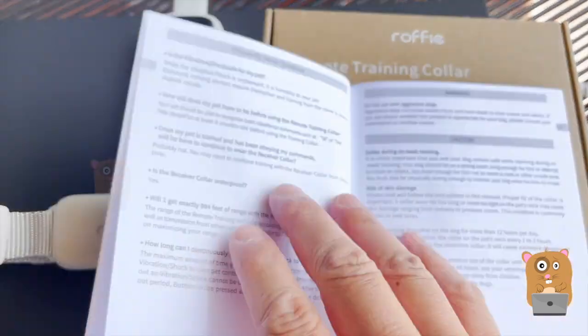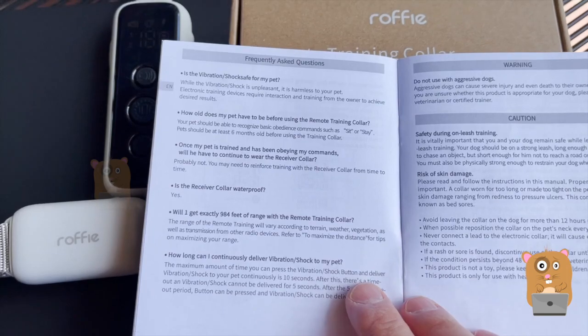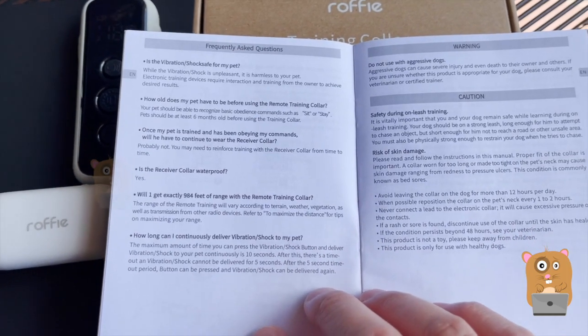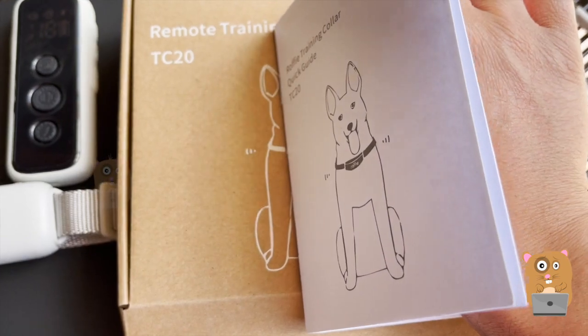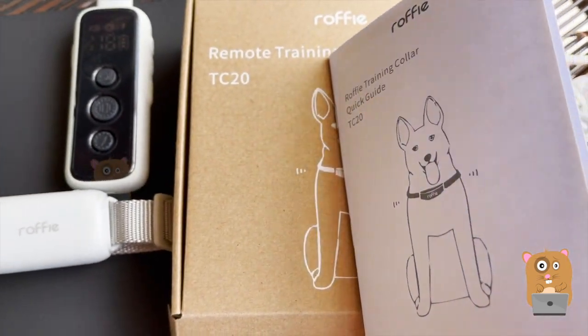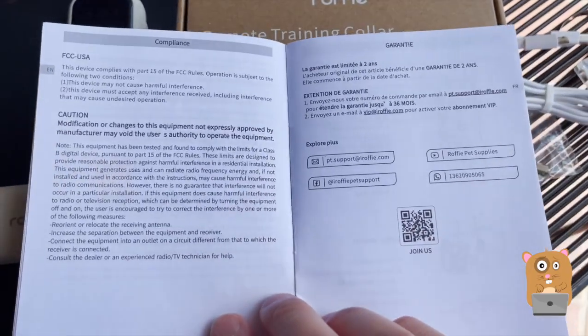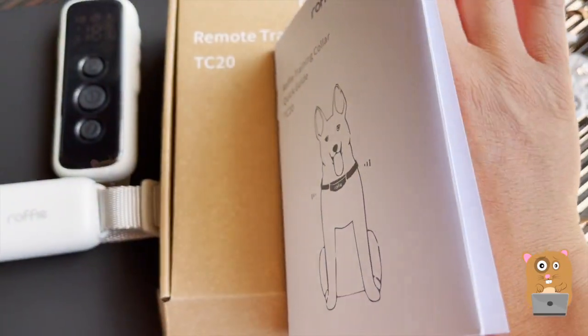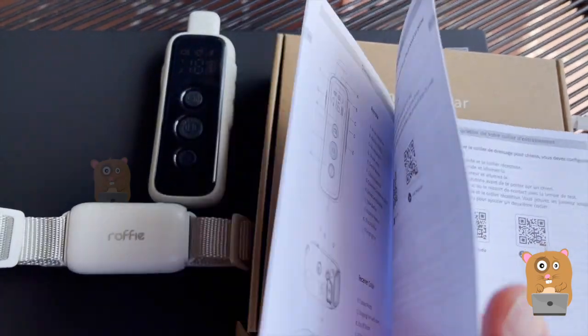There are three different options for this: there's vibration, there's the zap, and there's a beep. Now I will not be showing the zap — my dog is too young for it and she's not unmanageable, and it goes over the same information in other languages.